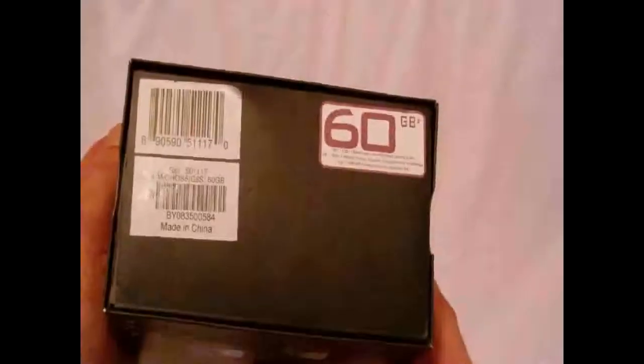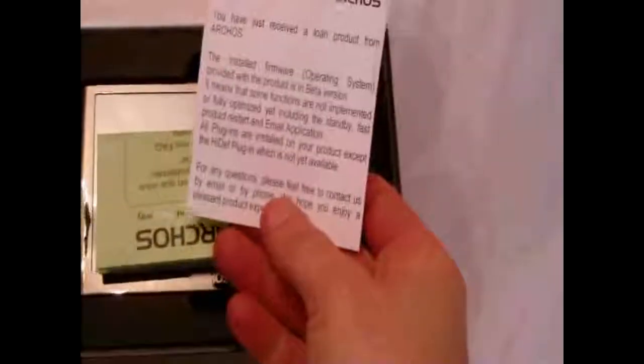This would be the 60 gig version. Open it up — it's a nice little slide box. We've got information for users inside. Entertainment your way — it's a tablet.